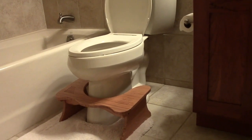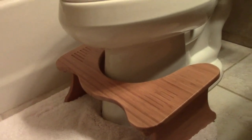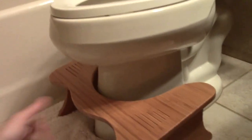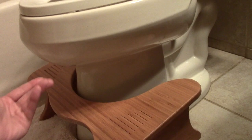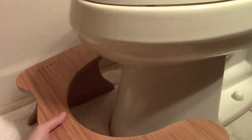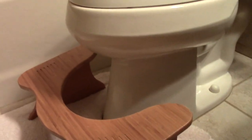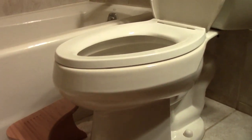I just wanted to show you real quickly what the Squatty Potty looks like next to an actual toilet. There it is. The Squatty Potty is currently tucked in — it's out of the way. It kind of just tucks in under the toilet bowl when not in use. When you need it, you'd just place it a little further outward so your feet would be right there.